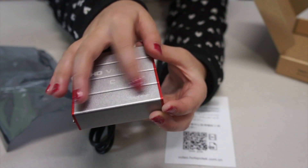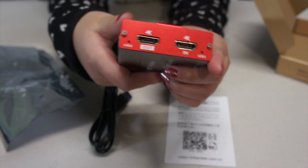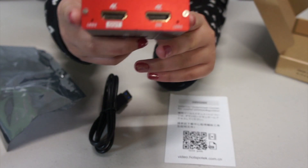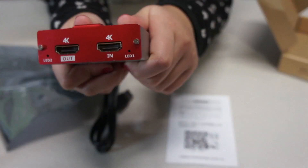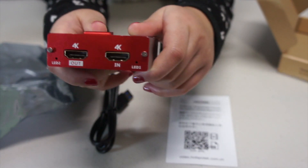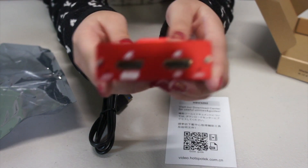Then there are just these logos and stuff. On one side it has two 4K HDMI ports — one for input, say a game console, and another one is HDMI 4K passthrough, say for connecting a TV.